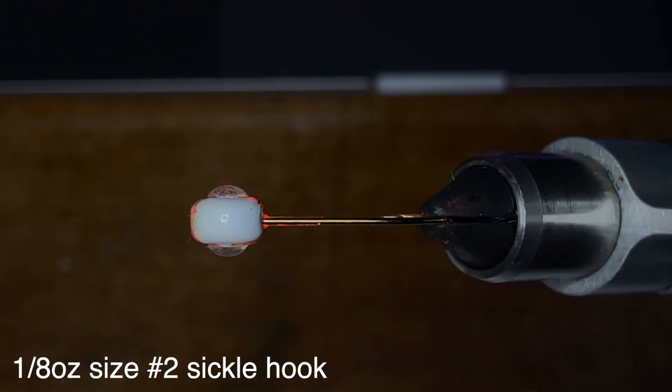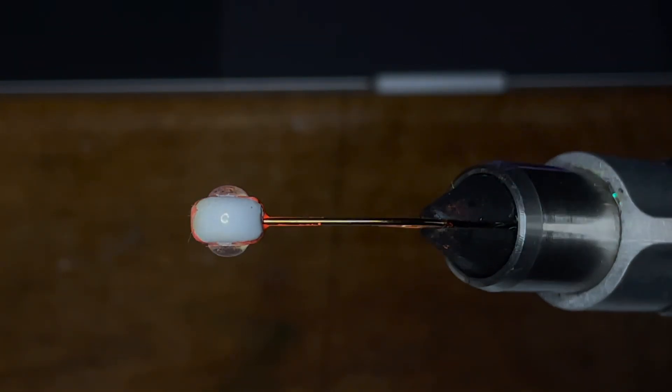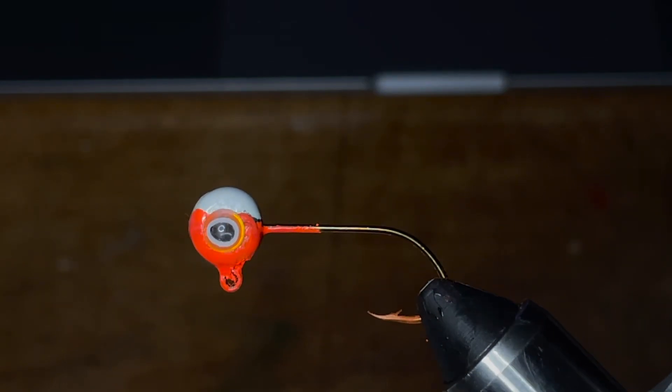The jig head I'll be using today is a half-and-half orange-and-white Pro-Tech painted jig head, and I also decided to stick some 3/16th inch eyes on the side of it.